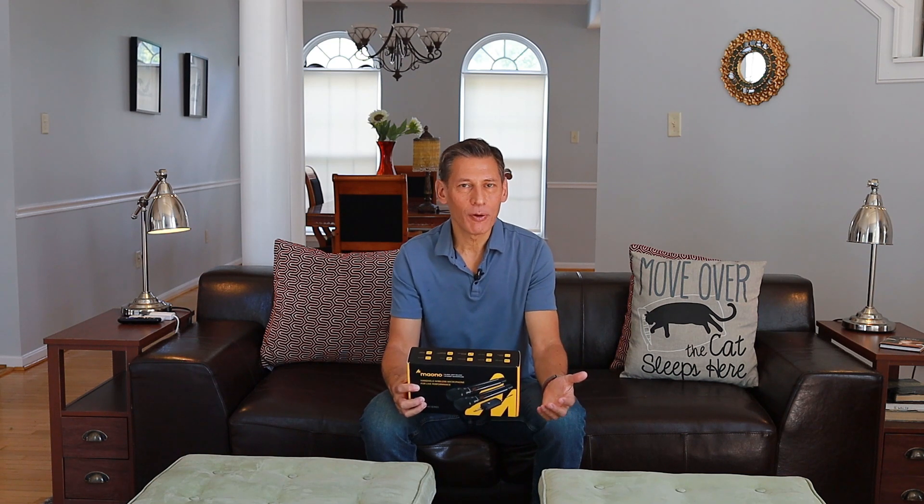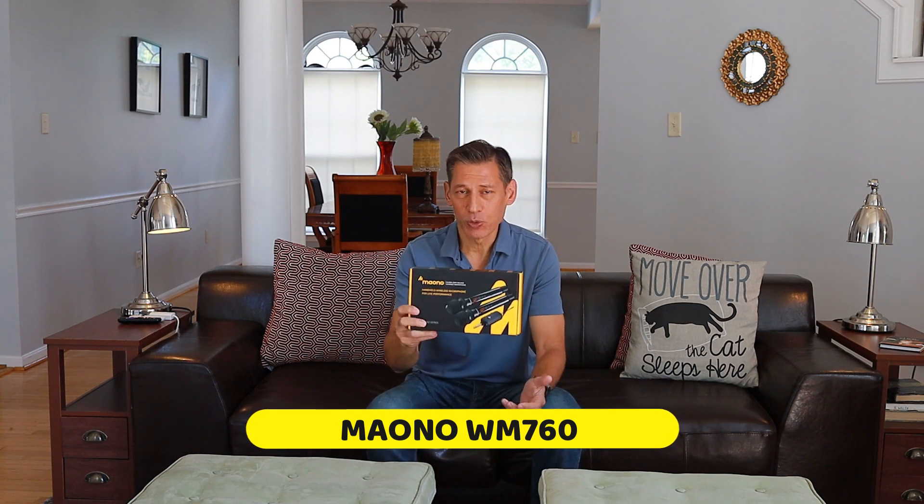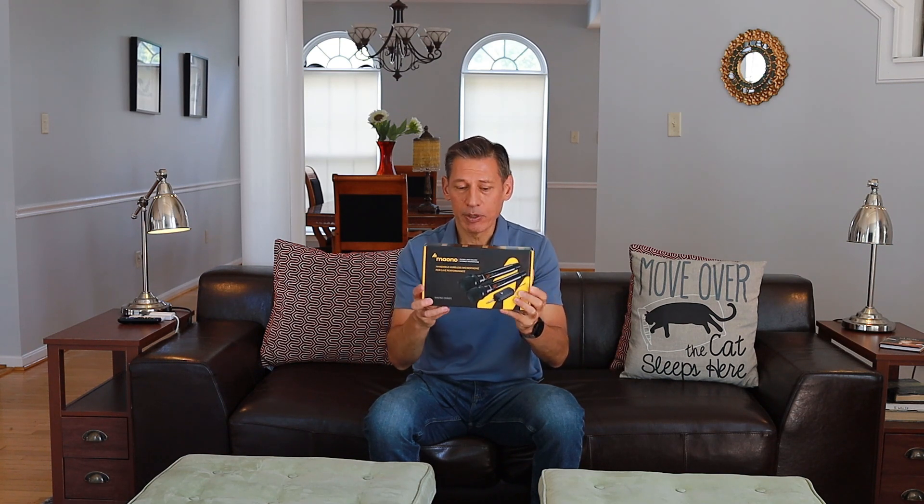Hey, what's going on guys? Today we're going to go over a microphone that was sent to me — this is the Mononel WM-760 series. It's a dual microphone system with two microphones and a receiver. We're going to unbox it and then test it out. I didn't pay for this, so this is a sponsored video. Every once in a while people reach out and send me stuff, which is pretty nice.